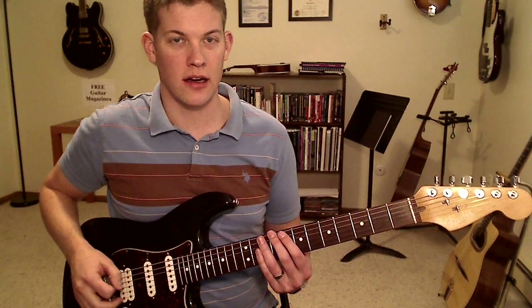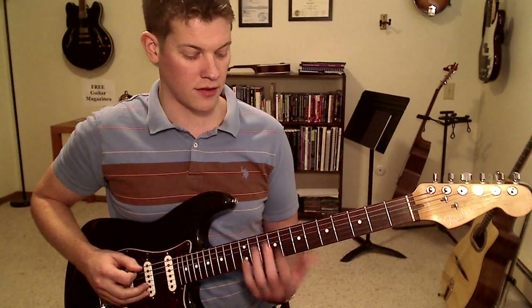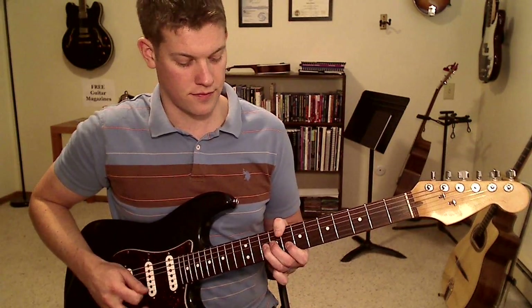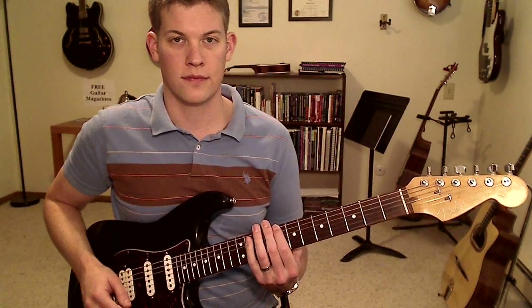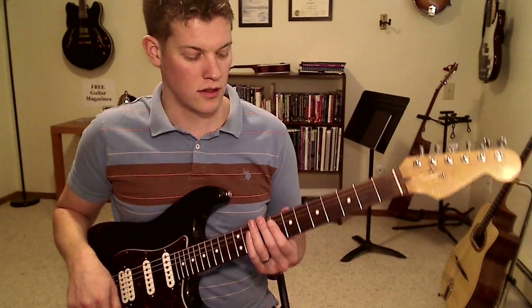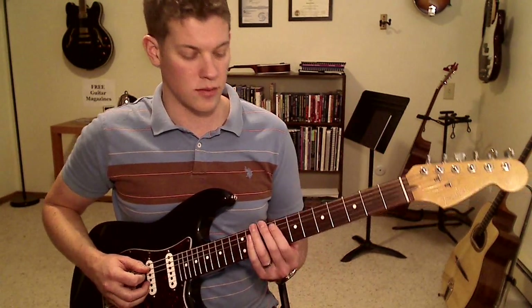So everything I just did there was based around the C minor pentatonic scale built on the 8th fret right here. It's all based around that, and I was adding notes in between all of those spots. So let's just look at each string one at a time and look at the notes we can add in between.